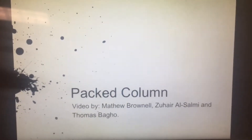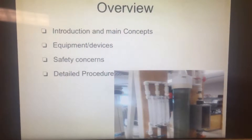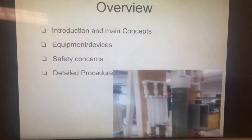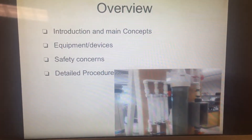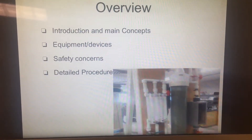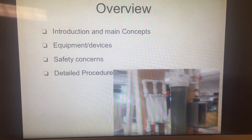Hello, everyone. In this video, we will explain how to perform ACT-CALM, an experiment from University of South Florida Chemical Engineering Lab 2. In this video, we will go over the objectives, do an overview of the main concepts, show equipment and devices used, go over safety concerns involved in this experiment, and finally go through the procedure step-by-step.